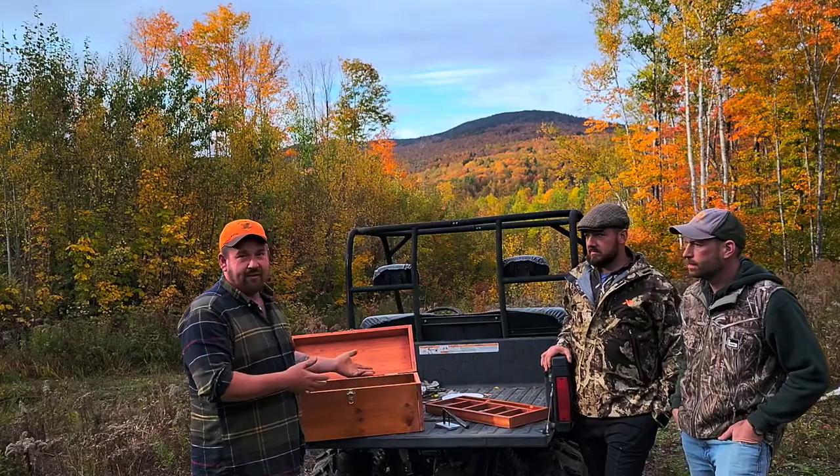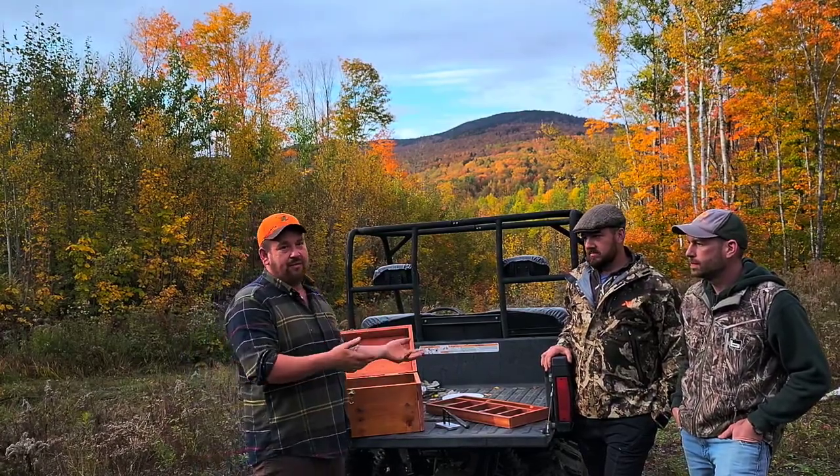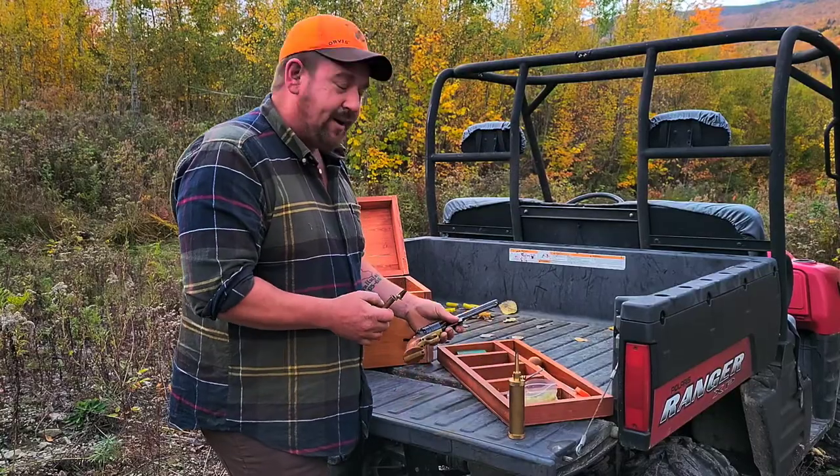Today's Sunday, we're here for a three to four day hunt, and there's nothing you can do on Sunday for hunting in Maine, so we're gonna do a little introduction to black powder. We're gonna load up the 44 Navy.